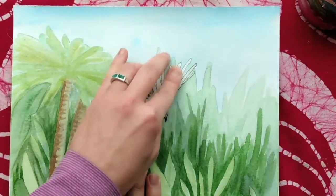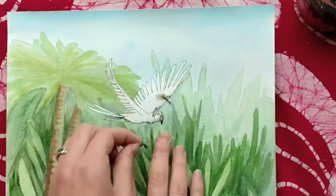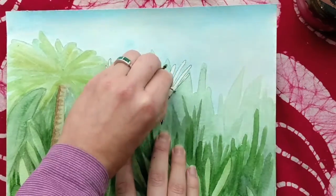When it's dry, you can take off the masking fluid. I use the pad of my finger to start getting it rolling, and then it just peels right off.